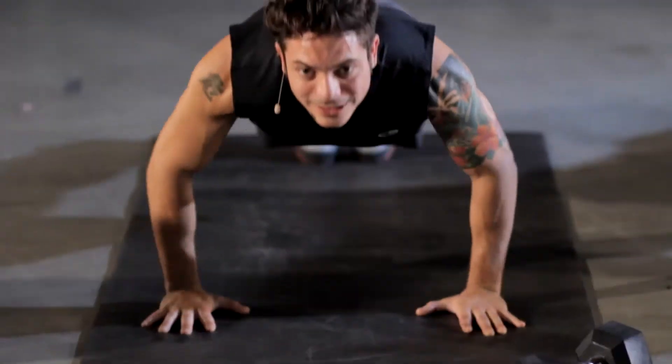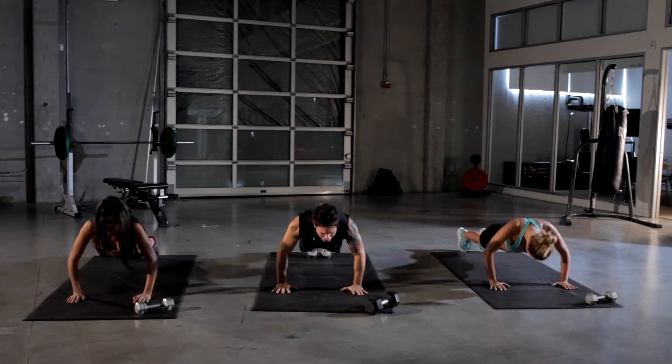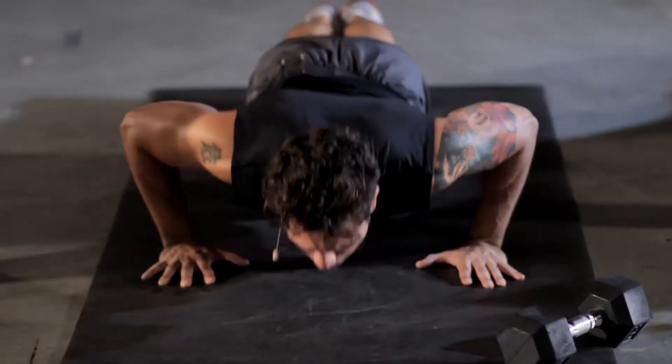Five more seconds. Keep going. Remember to breathe in and blow out on the way up.